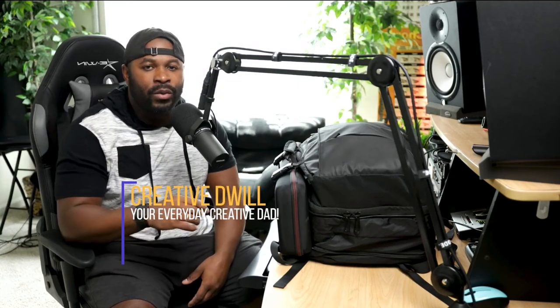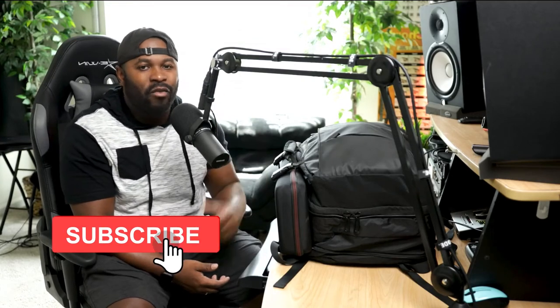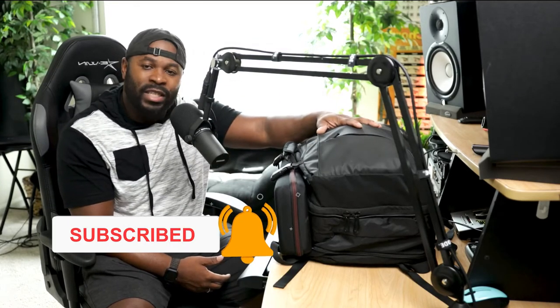Hey, what's happening you guys, this is your boy Creative D, your everyday creative dad. Thank you for tuning in to the channel. Today we're going to be taking a look at what's inside my travel bag — specifically what's inside when I travel with the machine. Everywhere I go, if I go on vacation or anything like that, I'm taking the machine with me. I'll show you guys what gear I purchased to transport the machine safely without it getting banged up.